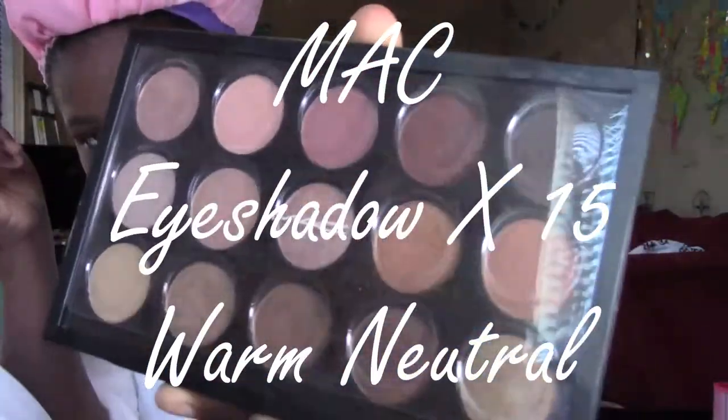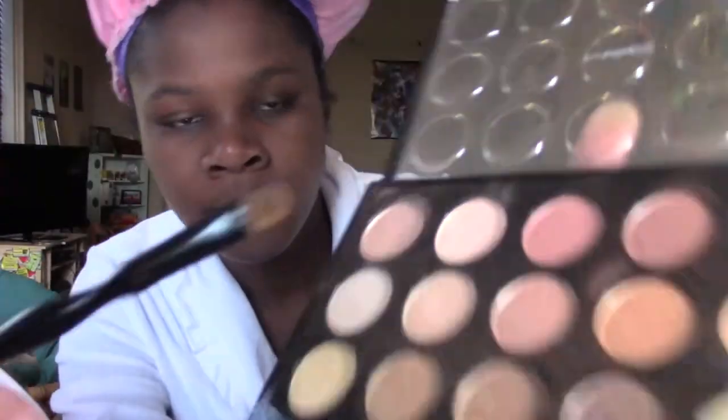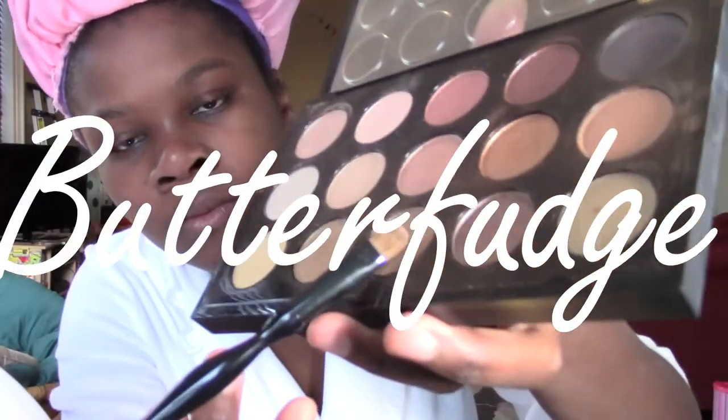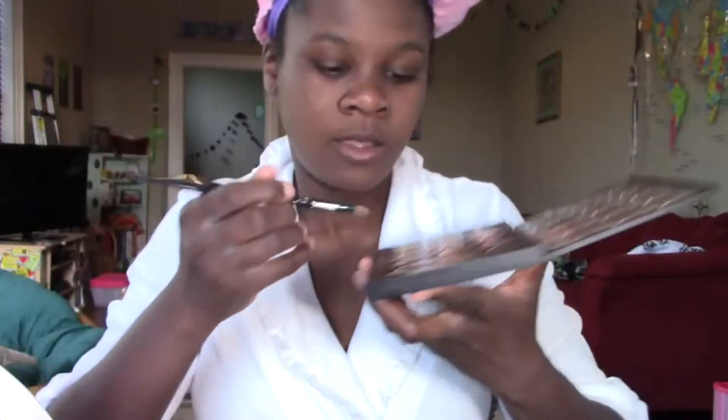For eyeshadow, I'm going to start with a neutral base for everything to blend into. I go with Butterfudge from MAC, and I just put that all over my lid and blend it out as I move past the crease of my lid.